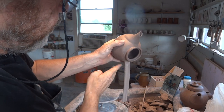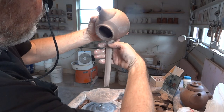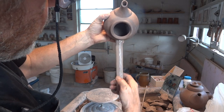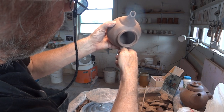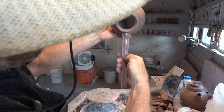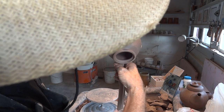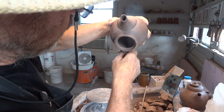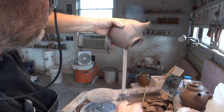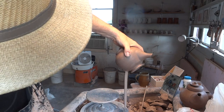Make sure the handle is dead opposite the spout — that's very important. With this one I'm going to put a backbone, a ridge, down the middle. To do that I'm using my thumbnail — there, you see what we've done there. That's a little bit more advanced; if you haven't really mastered pulling handles, don't even think about doing that. It'll come in good time, don't be in a rush.